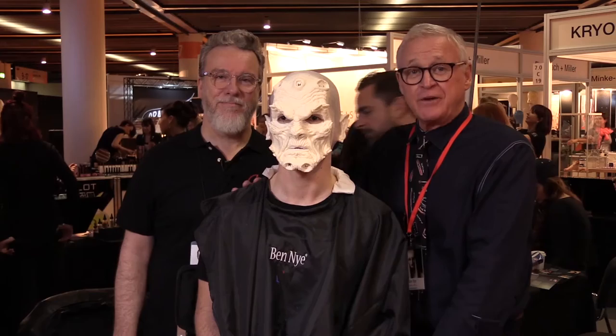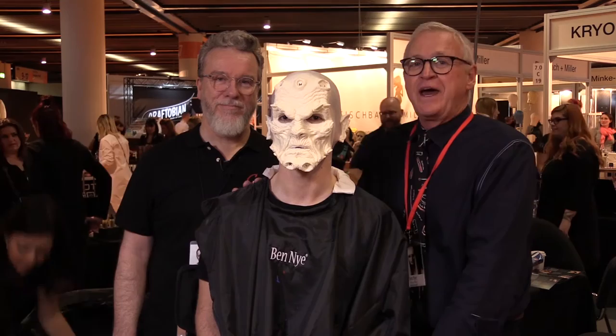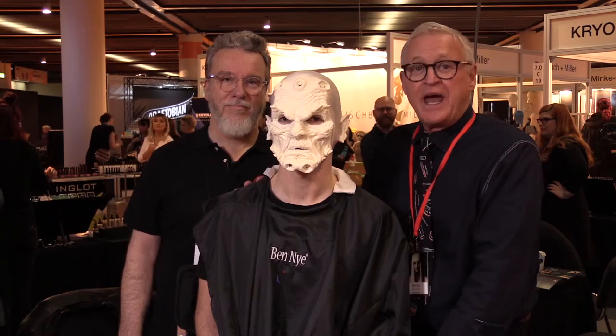Stan is the makeup director at the Vancouver Film School. Contact him if you're thinking about studying at this outstanding school. Stan has about 50 feature film credits, including iRobot, The Butterfly Effect, Unforgiven, and Scary Movie, which is perfect for today's subject.